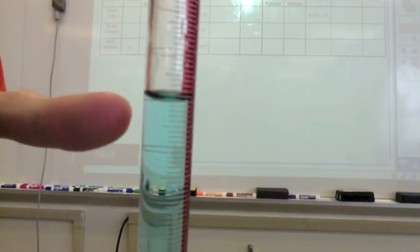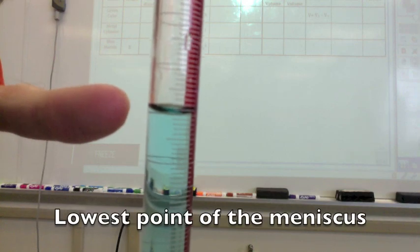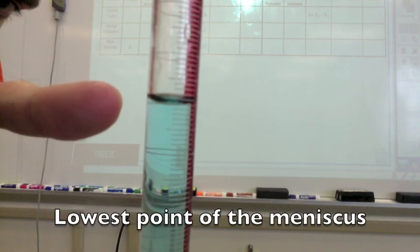You might see a meniscus caused by surface tension. We always read from the lowest point of the meniscus. See that bubble or curve? That's the meniscus.